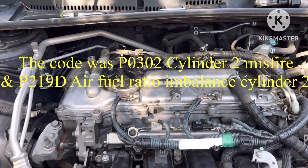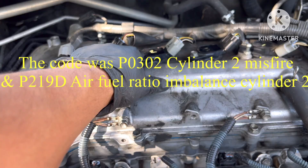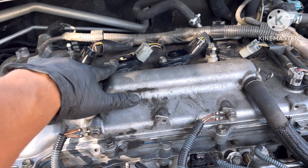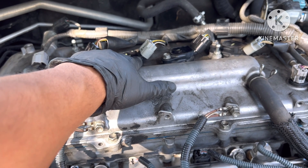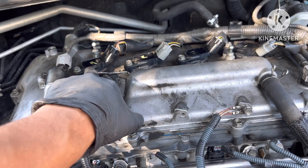I'm under the hood of this car. Earlier when it was giving me a misfire on cylinder number two, which is this one, I swapped the ignition coils from number one to number two and then I swapped the spark plugs.